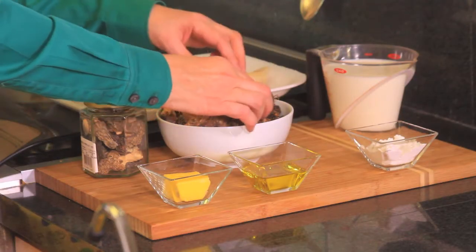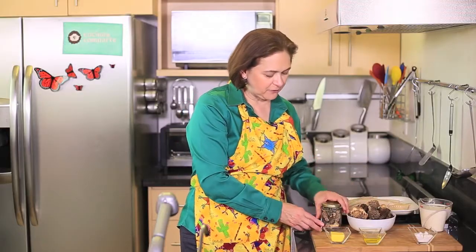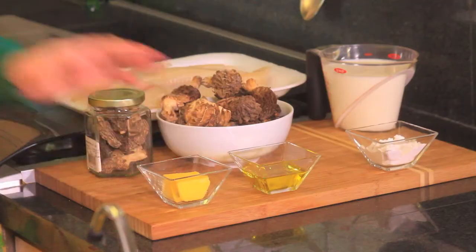Morels are these mushrooms. I got the lucky chance to find them fresh. If you can't find them fresh, you can buy them dried. You have to soak them in water all night to rehydrate them. These are fresh, so we're not going to need to do that, but if you find them in the dry version, you need to hydrate them in water.